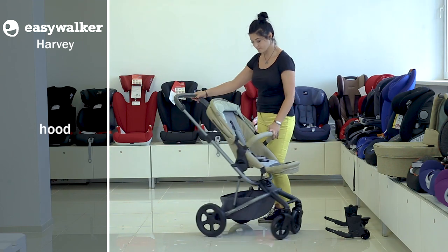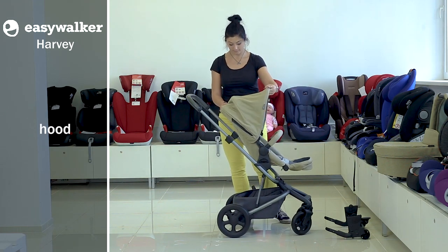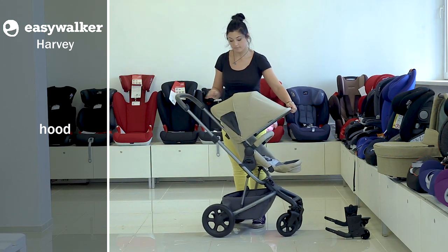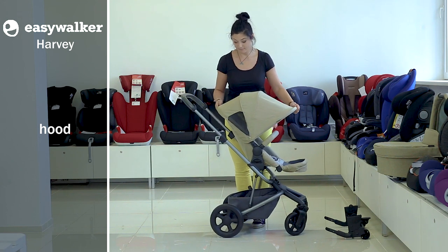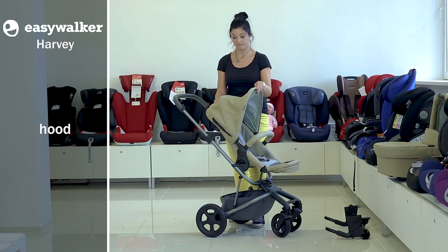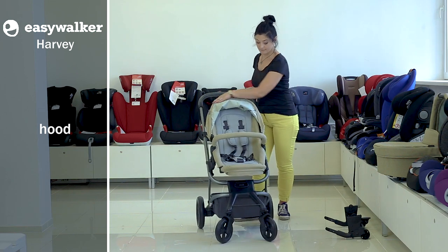The hood is large enough and can be made even bigger if needed. You need to unfasten the zipper to get one more sector of the hood made of open mesh fabric for better ventilation. The hood is easily adjusted in several positions. You can fold it completely or take it off to clean if necessary. It is fixed with touch fasteners at the rear part.